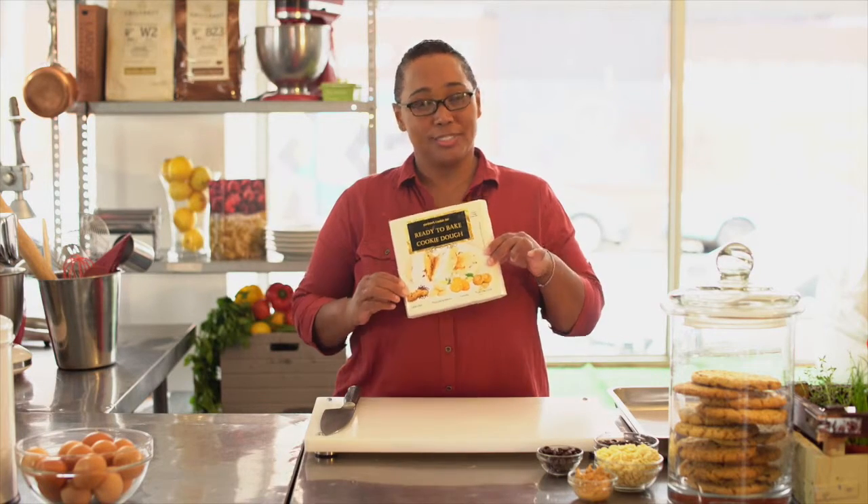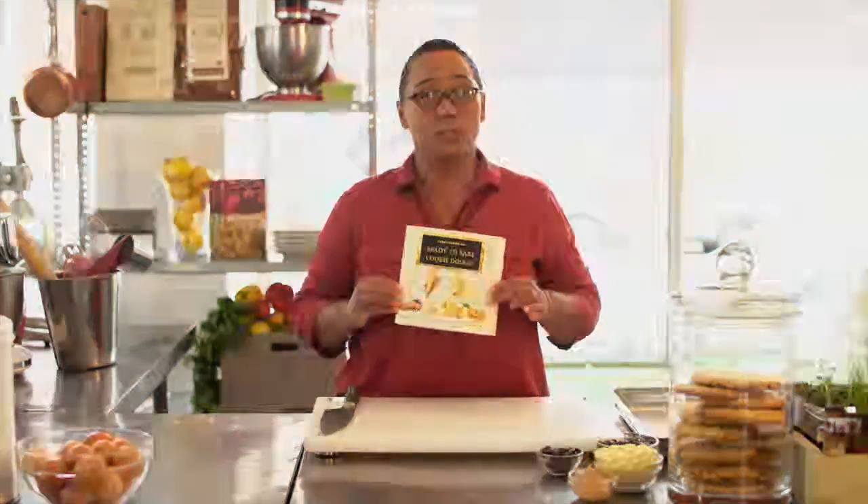Welcome to Jardine's Cookie Jar tutorials. Today we're going to show you how to use our conveniently packaged ready-to-bake cookie dough.